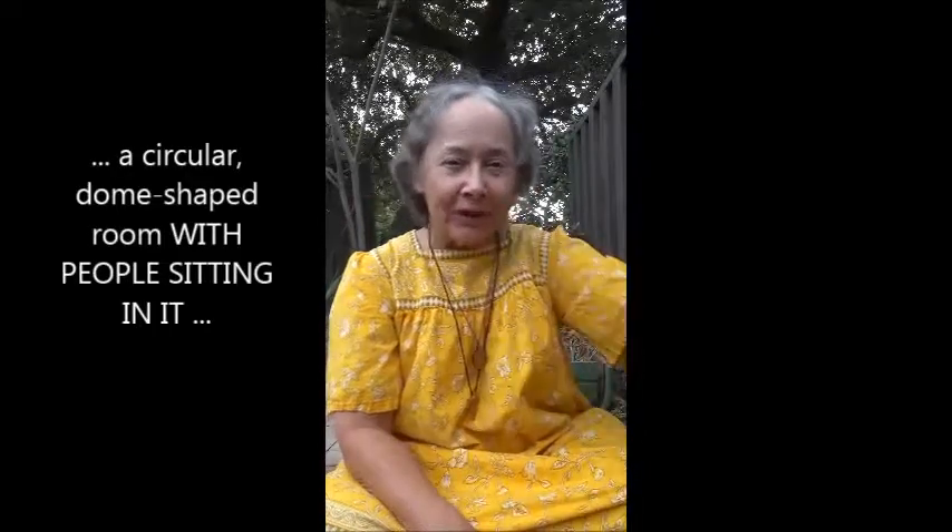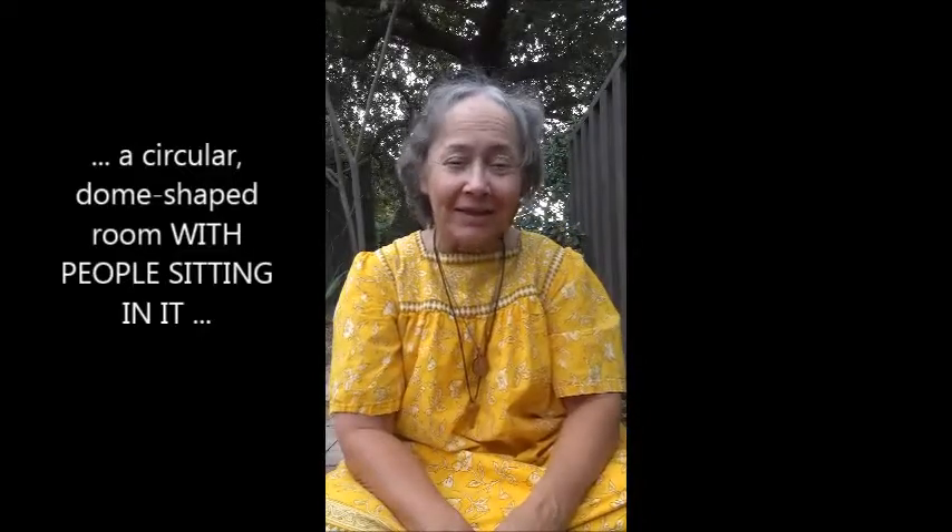Hello, dear ones. It's Alice. I'm of the stars, and I have two mudras for you, in case you're in a circular dome-shaped room where the energy is circling around clockwise, and it's negative energy, as is sometimes the case in times of low light.